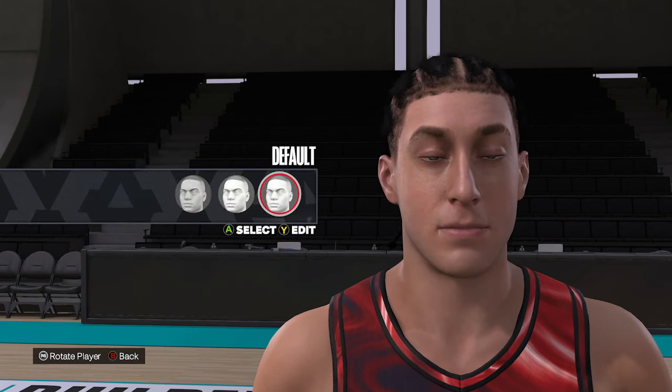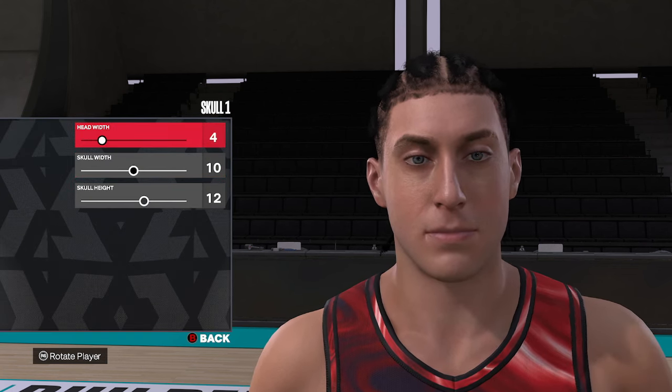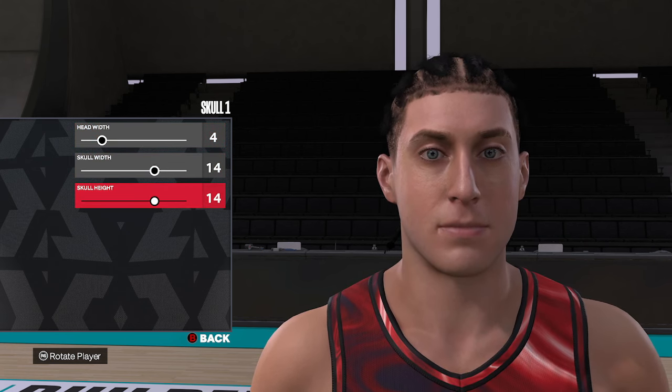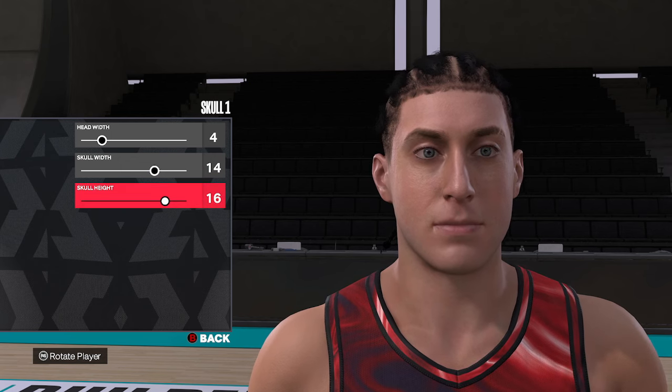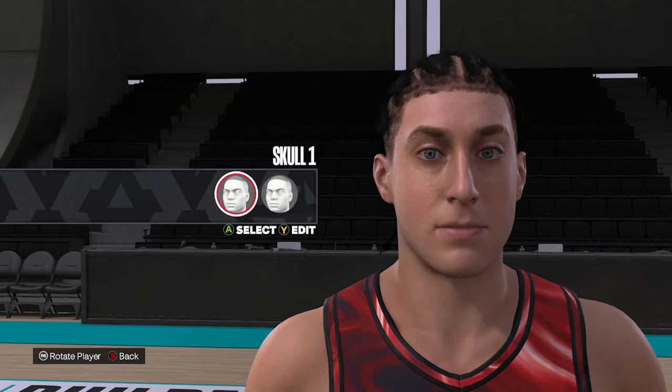Moving down to the skull, we're going to use skull number one. Then moving from top to bottom, we're going to go four, fourteen, and sixteen. So that's skull one, and then four, fourteen, and sixteen.